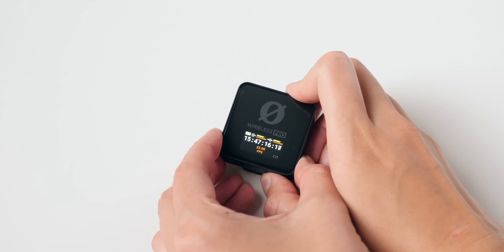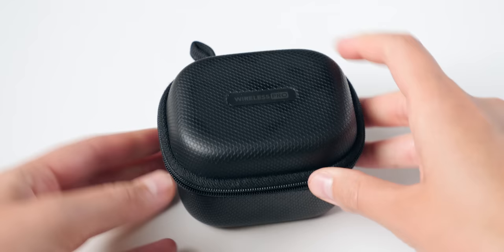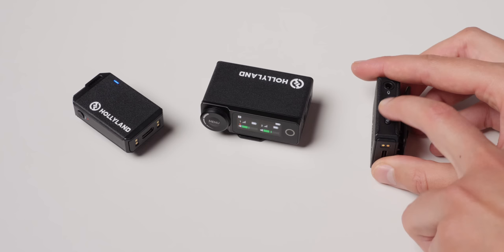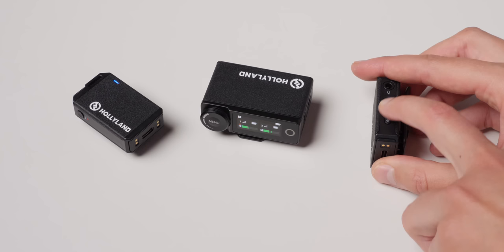If I had to recommend something today: if you want timecode and really insist on 32-bit float, go with the Rode Wireless Pro. If you want something that's really easy to use and can do noise reduction while recording so you don't have to do it in post, the Hollyland Lark Max might be the best answer. Hopefully that helps give you some perspective based on my personal experience. Get out there and make some great sound!